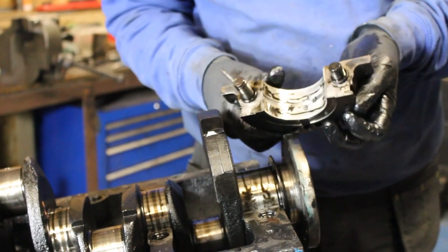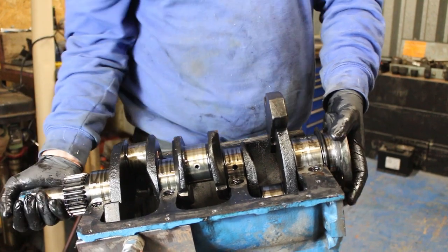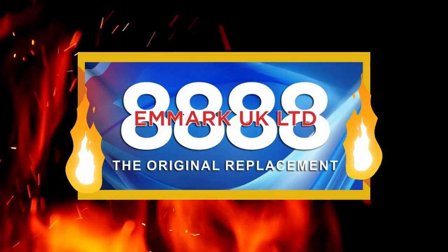Hello and welcome back to Kev's Vintage Tractor Repair channel. In today's episode we're going to be removing the crankshaft from our Fordson Superdexter engine. This episode is sponsored by AMRP UK Limited.